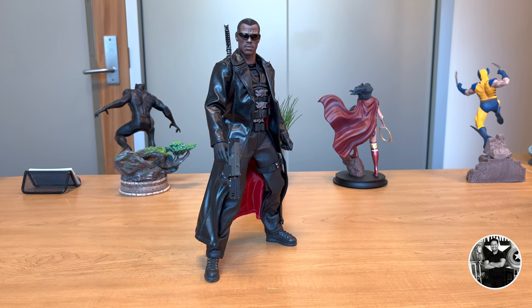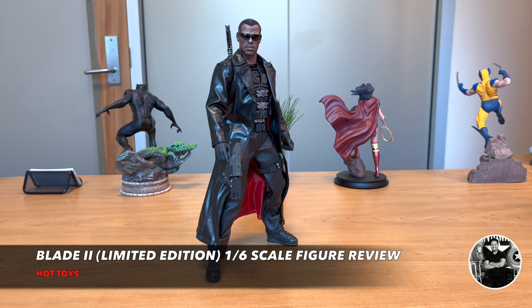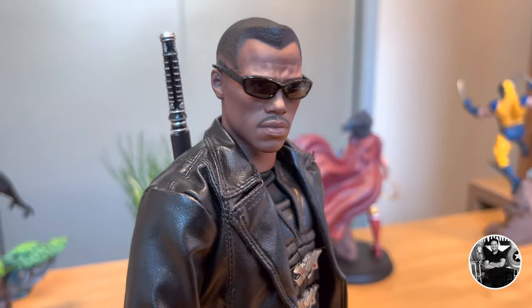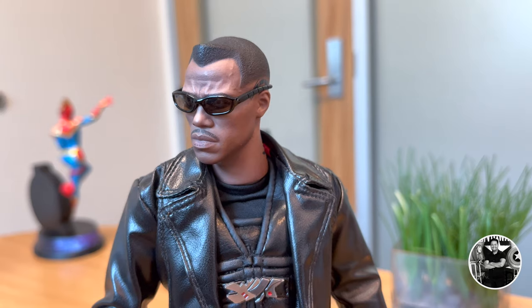Today we're going to be reviewing a blast from the past — the Hot Toys version of Blade 2, the limited edition 1/6 scale figure. I hadn't seen this thing in such a long time that I actually thought I didn't own it. But as I was moving stuff out, I actually saw the box and I was like, holy shit, I definitely have to review this.